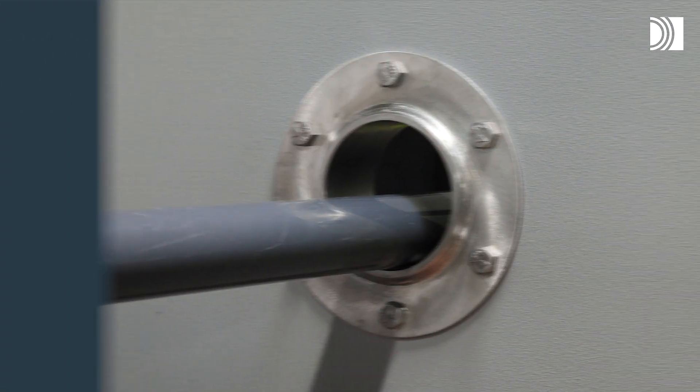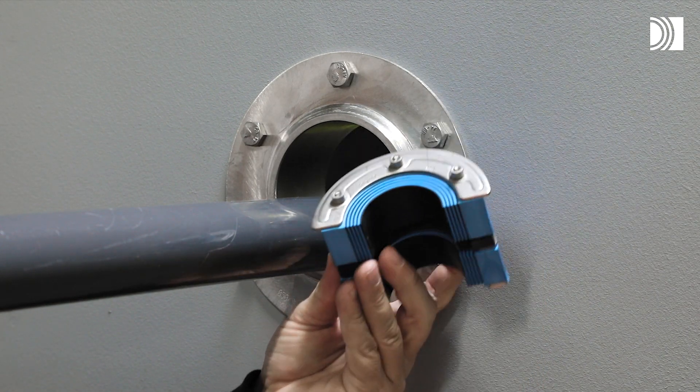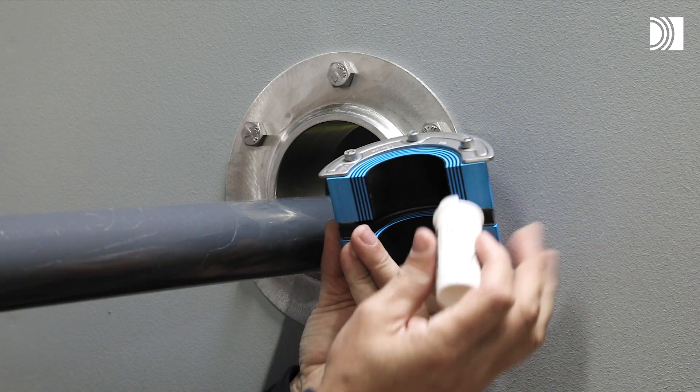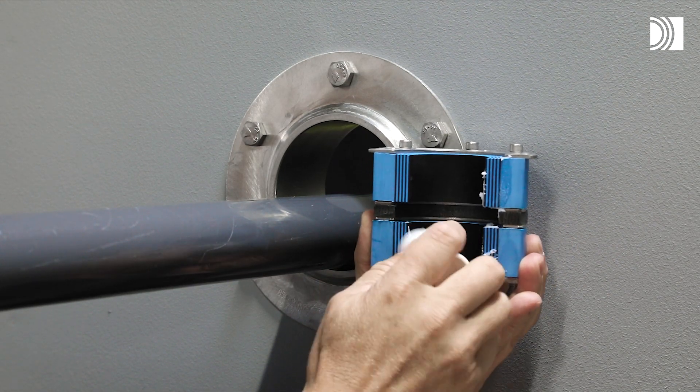Insert the seal. Lubricate the inside and outside sealing surfaces with Roxtec lubricant.